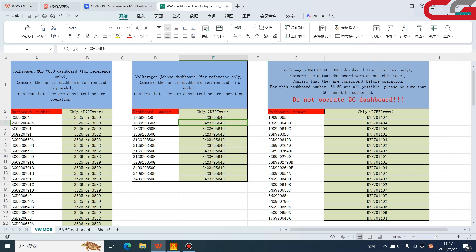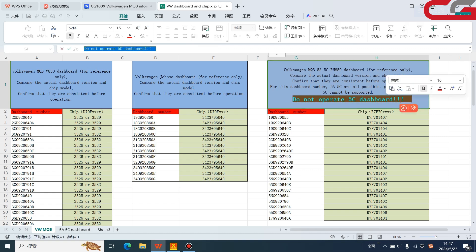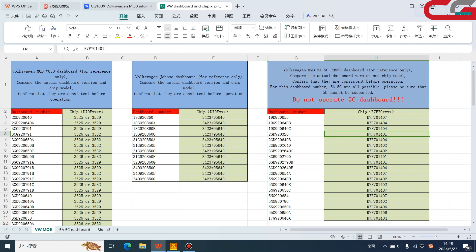It has two chips, so you need to be careful. This one is special for MQB 5a and 5c. This is a special attention point: do not operate a 5c dashboard — I will tell you why. For this dashboard number, both 5a and 5c are possible. This one may be 5a or maybe 5c — you need to make sure by yourself. Open the dashboard and check what chip is inside to confirm whether it is 5a or 5c.